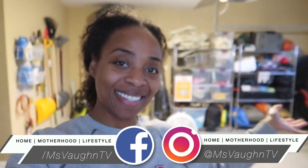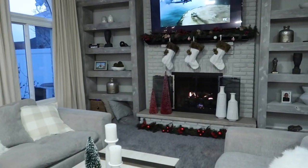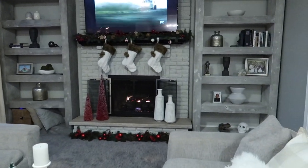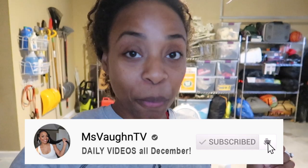Hey guys, welcome back to Vlogmas! If you watched my Vlogmas video from yesterday, you know we're picking right up where we left off. If you haven't seen yesterday's vlog, click the link and check it out because it's going to preface what's going on in this one. Per yesterday, I'm in my garage doing a little DIY painting.